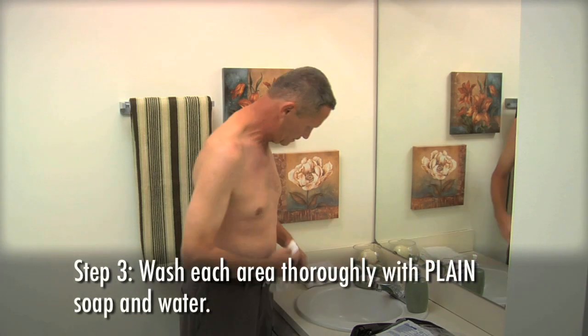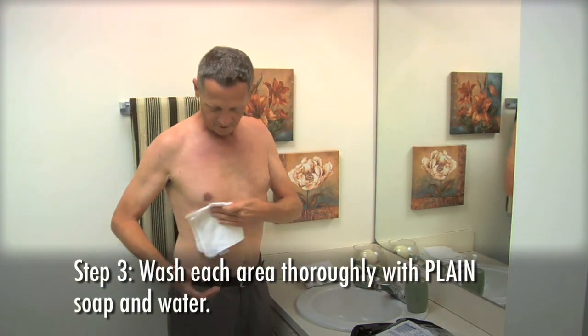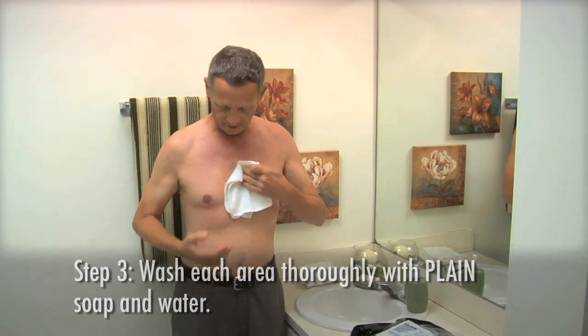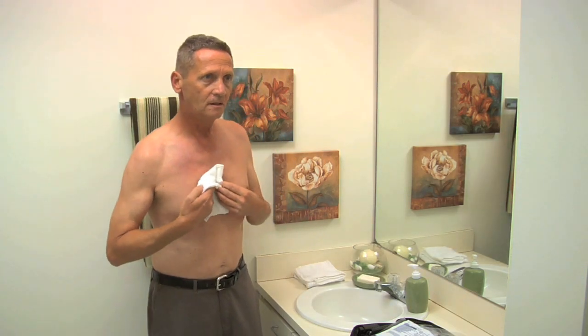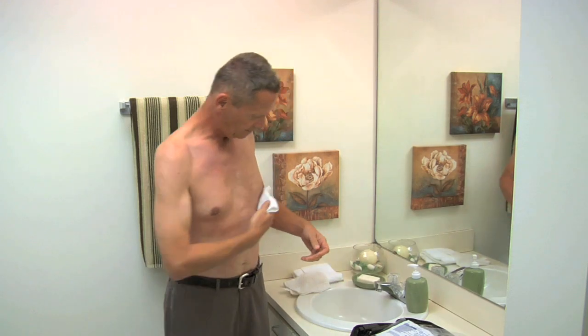Step 3: Wash the area thoroughly with plain soap and water. If possible, try to avoid soap that contains lotion or oil. Step 4: Dry the area well.